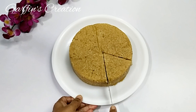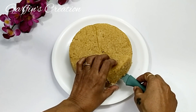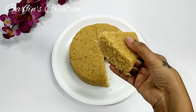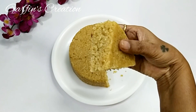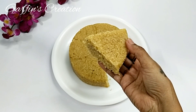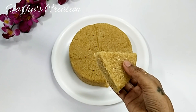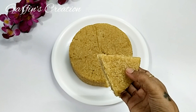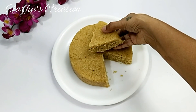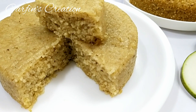If you'd like to add some nuts, you could add cashew nuts while mixing the batter and then bake it. A very healthy and delicious cucumber cake is ready. You can check out the texture — it's so nice and moist. Do try this recipe and I'm sure you're going to like it too. Thanks for watching and do subscribe to Garfin's Creation. I'll see you again — till then, take care, bye bye.